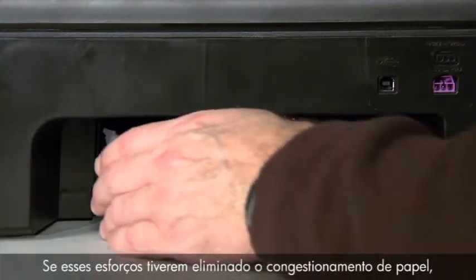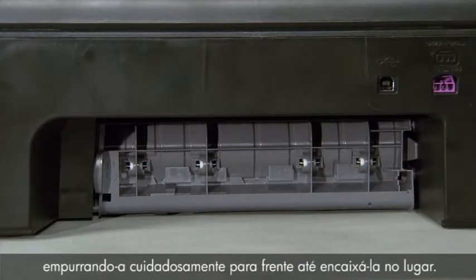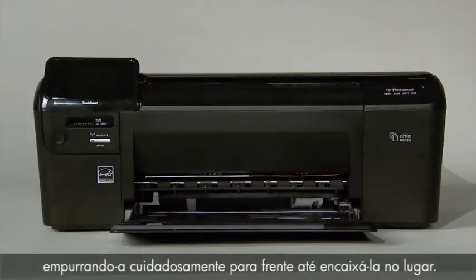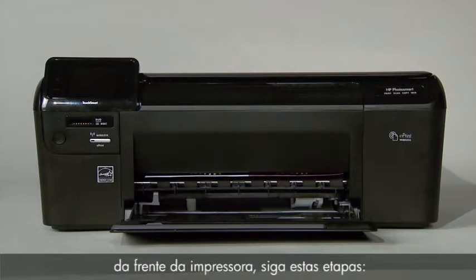If these efforts have cleared the paper jam, reattach the rear access door by gently pushing it forward until it snaps into place. If you must clear the paper jam from the front of your printer, follow these steps.